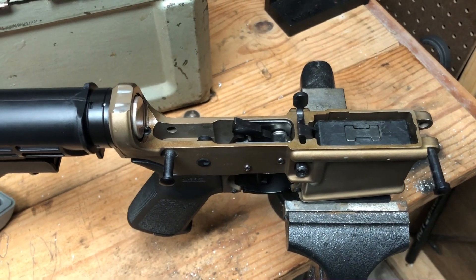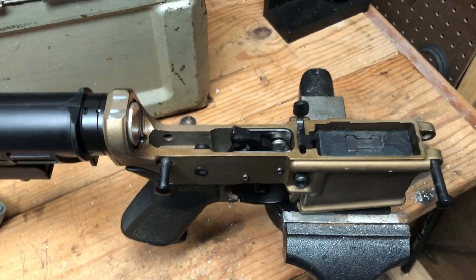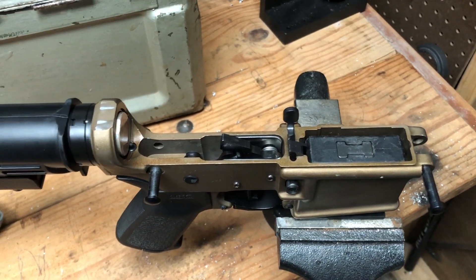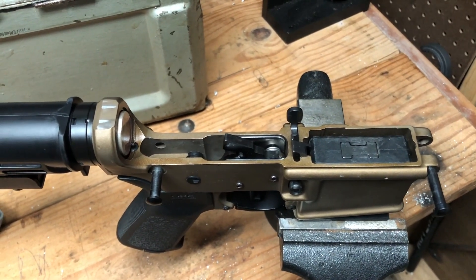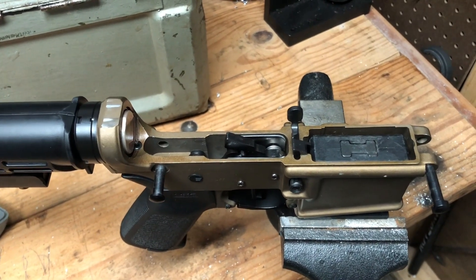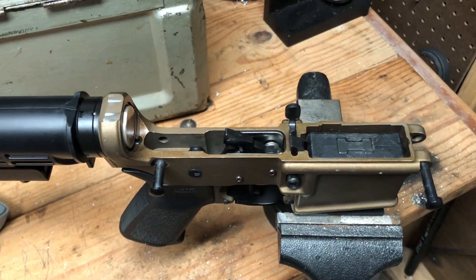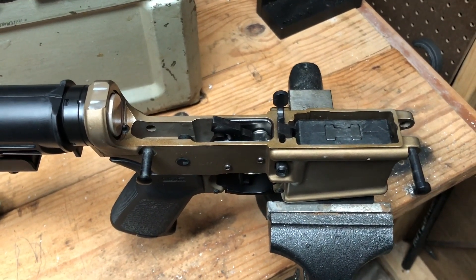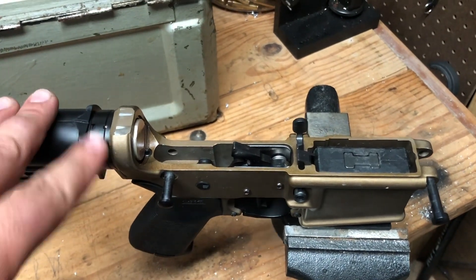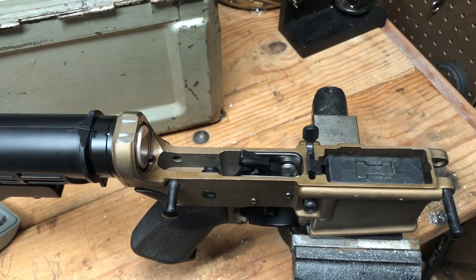This is a Bear Creek Arsenal lower on a complete rifle. The owner said it had a failure to feed and it only has around 70 rounds through it. It worked at one time and then quit. We checked out the gas system — no leakage, everything's tight. The castle nut was extremely loose; when I picked up the gun I could loosen it by hand, so it is now torqued and staked.